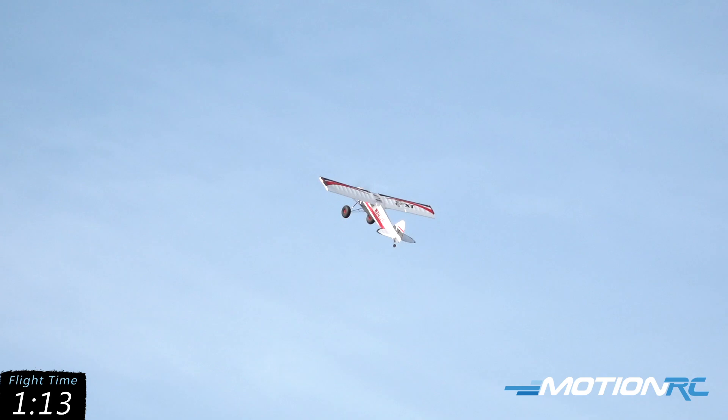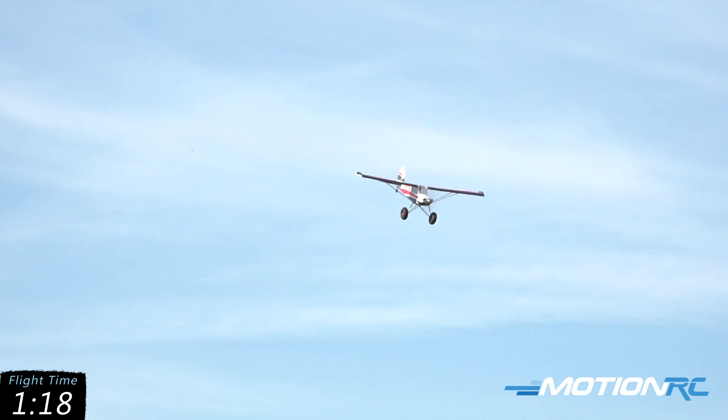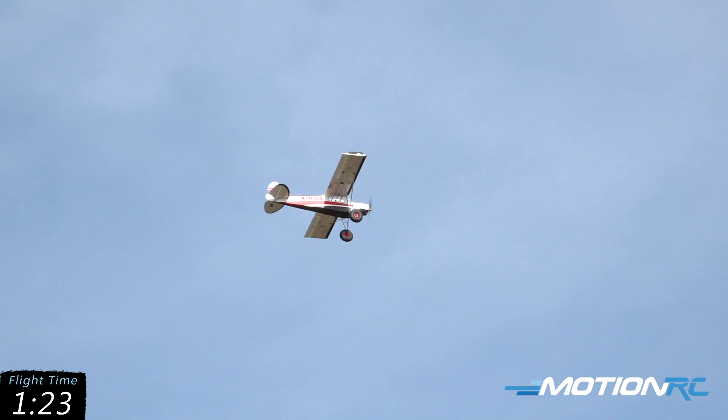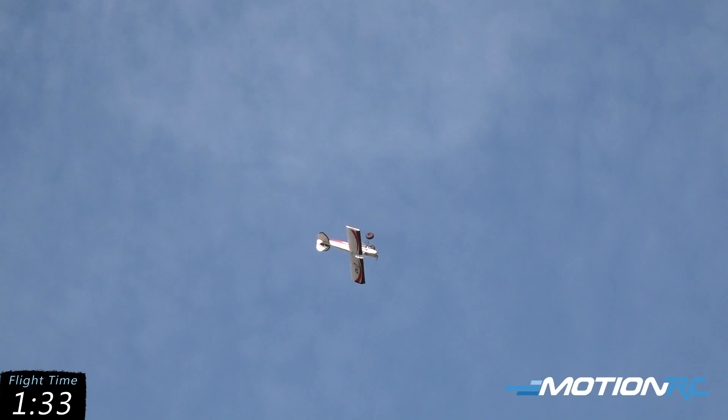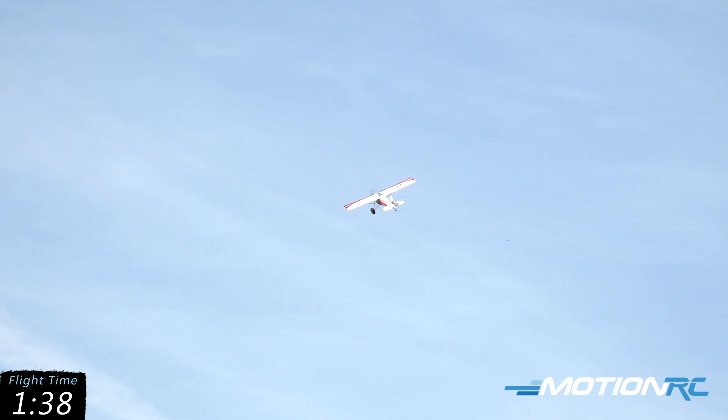Rudder it over — look at that. Let's go into a roll. Lots of performance in the roll. Pull it over the top and roll out of it and into a loop, just to show you some of this performance. Fun thing with a STOL plane — all that, and we're going power off and coming into land just like that.